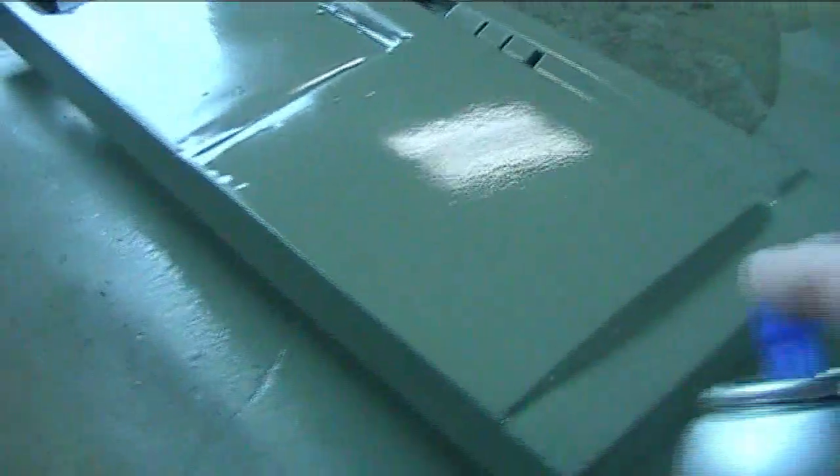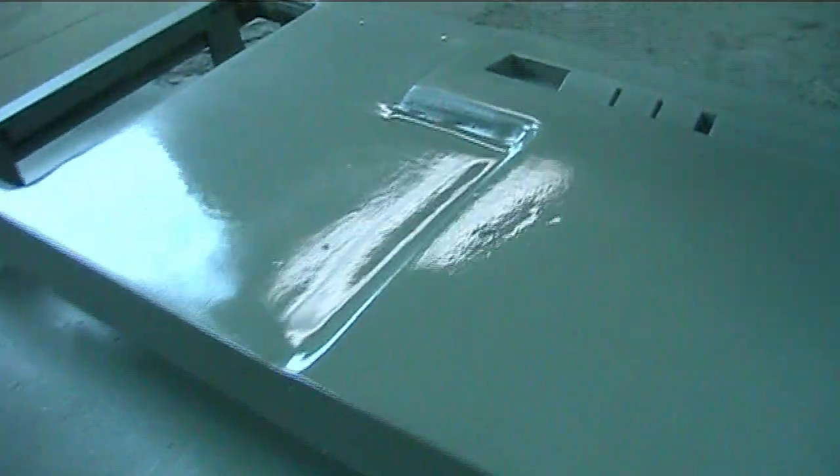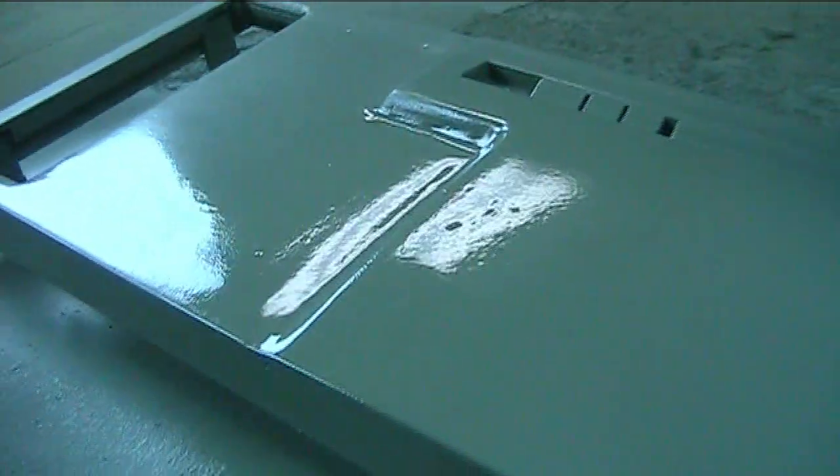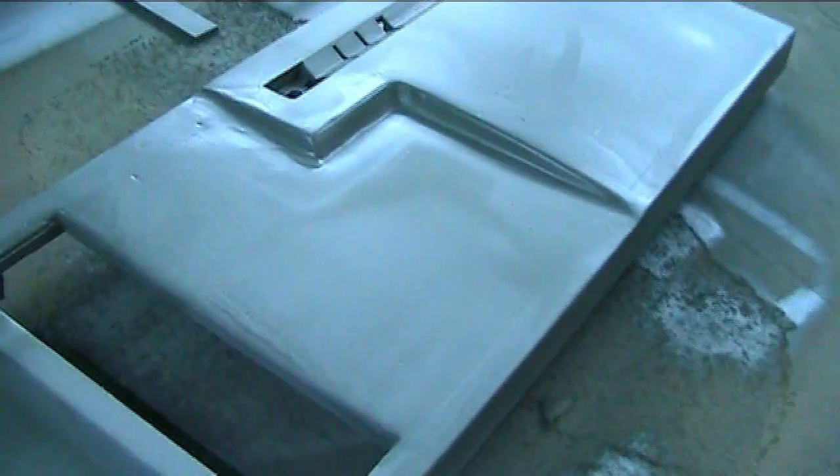When I say lay it on thick, I do mean thick. Just use smooth strokes so you don't get any runs or drips, but it's okay to really lay this stuff on. When you lay it on thick, give it plenty of time to dry and you'll be surprised — it will level out pretty much on its own.